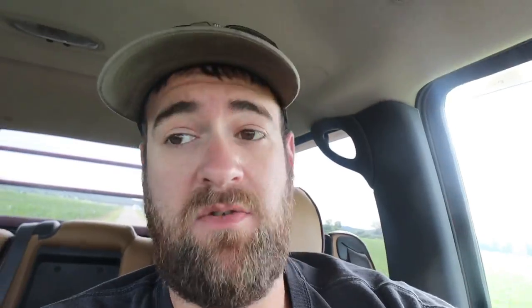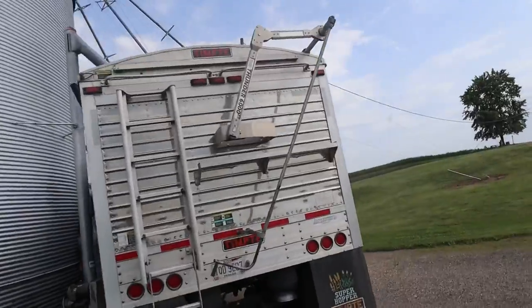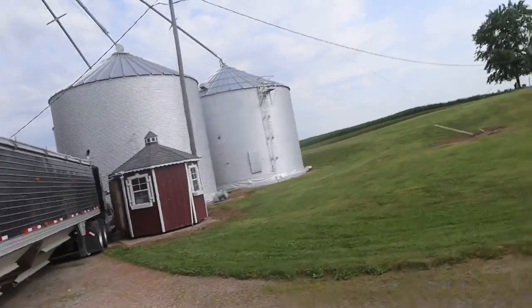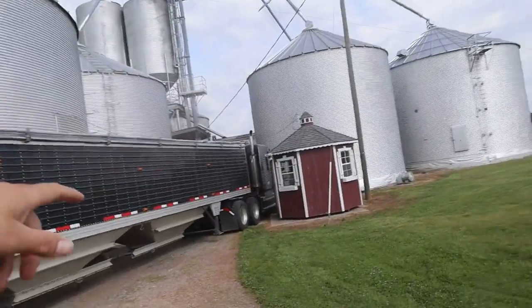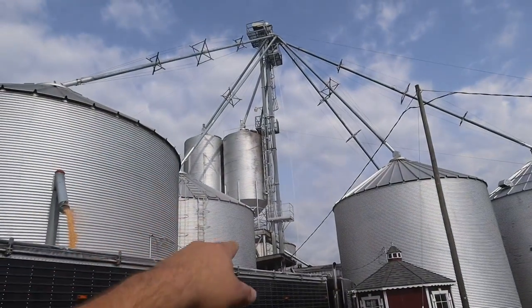Good morning folks! Back to cleaning out bins. Right now we're going to the other farm — we're going to clean out a bin so that we can dry weed if we have to. Right now we're loading out of this bin; we don't need a leg to load out of this bin. We've got to vacuum out some water out of the unloaders to use the leg, and then we've got to clean out the leg boot before we use the leg again. Then we'll be pulling grain out of that bar bin over there.